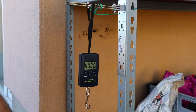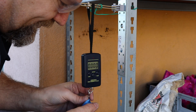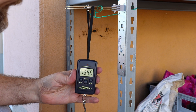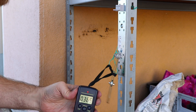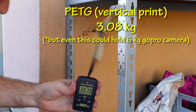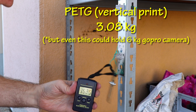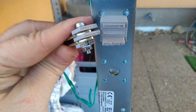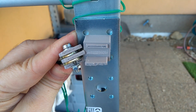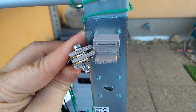PETG printed in vertical position - again the weak layer effect. Weak layer adhesion. I'm very surprised and disappointed.